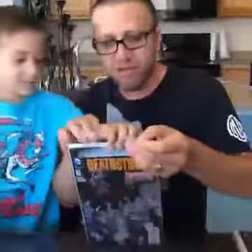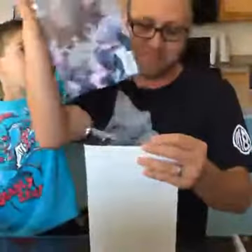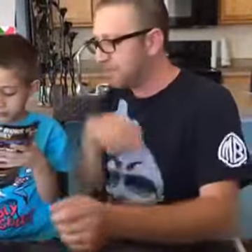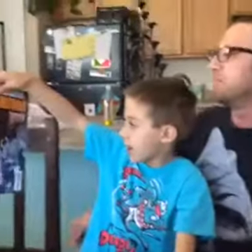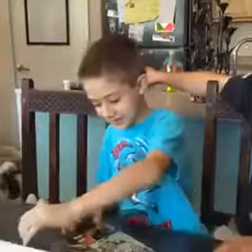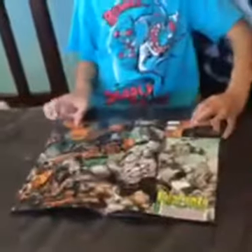We went to the comic book store the other day. Sebi doesn't have quite as advanced a system — he's still using tape and normal bag and board, but hopefully we will graduate him at some point. This is still the bag and board from the store. Show him your new Deathstroke comic. Deathstroke: Blood of the Bizarro. That's a cool panel — that's the splash page.